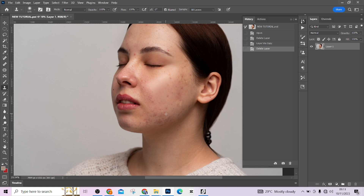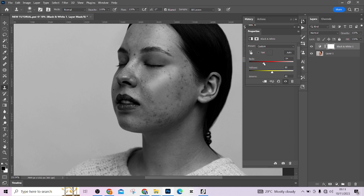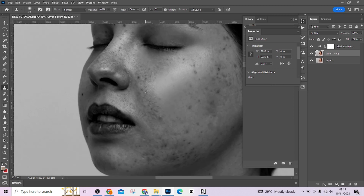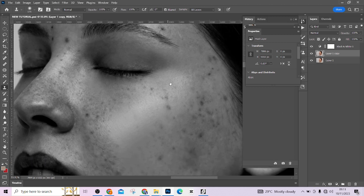The first thing I'm going to be doing on this picture is to take care of the blemishes. To do that I'm going to create a black and white adjustment layer. The reason I'm doing black and white is so that the blemishes come out and are very pronounced. Then I'm going to take care of them and delete the black and white layer.